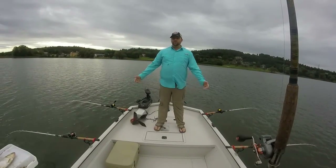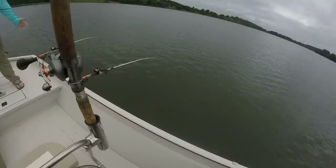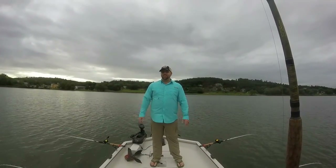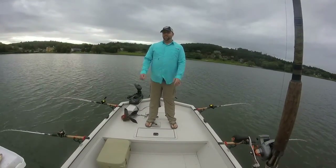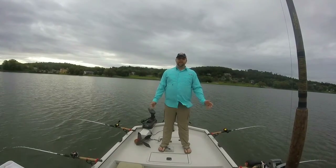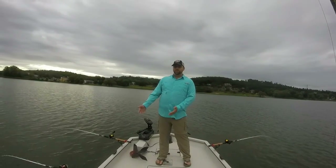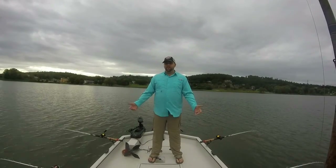We're out here on a new SeaArk RX 180 tunnel jet. It's a nice boat. Not got a lot of time on the thing yet — this is actually our first day on the water fishing. This thing's absolutely awesome. We've got tons of room, and I know there wasn't really a lot of videos about the SeaArk River Extreme Series, which is what this one is, so I was going to do a little walkthrough and let you guys check this thing out.